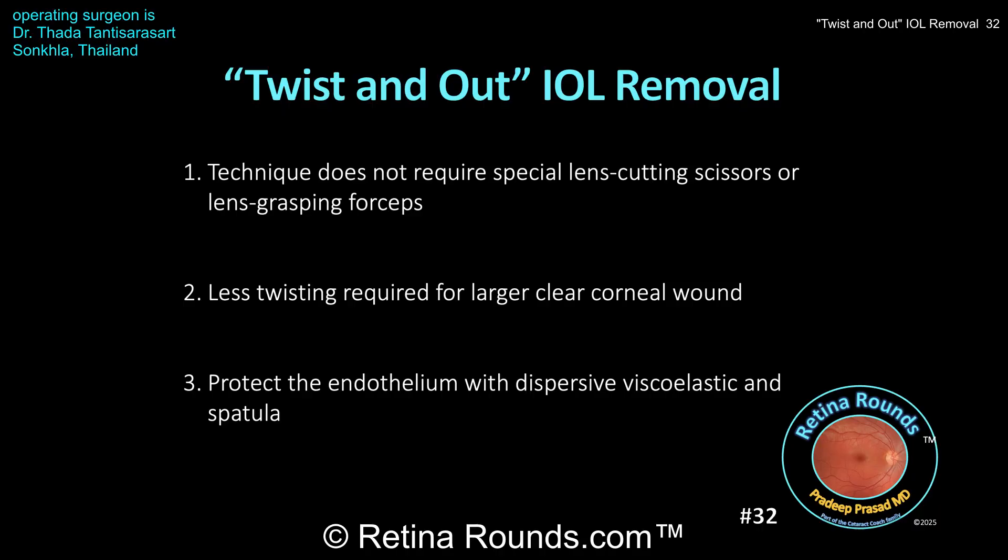Here are your take-home points. Vitreoretinal surgeons often have to deal with dislocated lenses, and removing the dislocated lens is a process that a vitreoretinal surgeon should be comfortable doing to minimize any trauma to the anterior segment. That may compromise the view not only during the surgery, but also in the post-operative period. In this particular case, we've shown you a technique called the twist-and-out IOL removal technique that doesn't require any special lens-cutting scissors or lens-grasping forceps other than the McPherson forcep and a spatula, which was used to fold the lens. That's advantageous because sometimes those special instruments are unavailable to the surgeon.